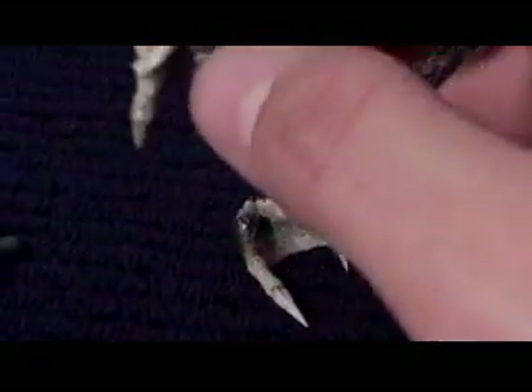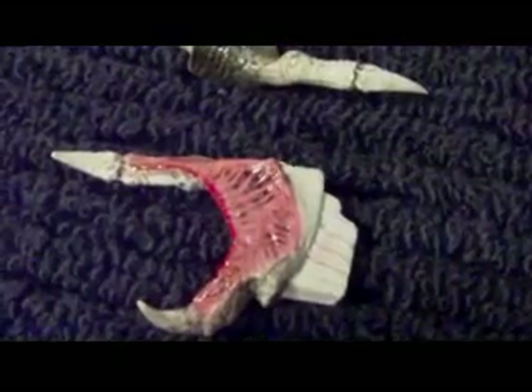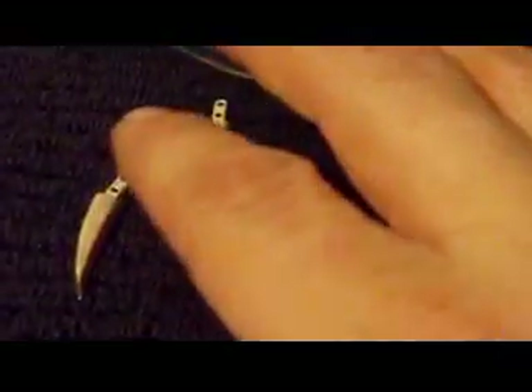He has open mandibles which are a lot wider than the other Predators. I'll keep one closed and one open so you guys can see what they look like. There's a lot of detail on them. A new feature Hot Toys is doing now — these are real metal, guys.